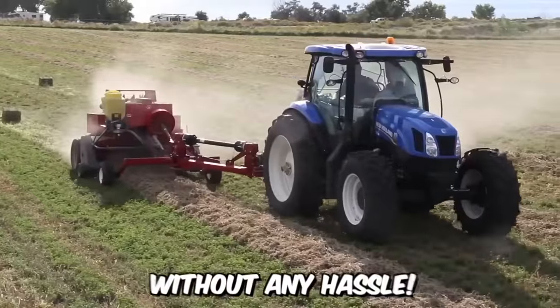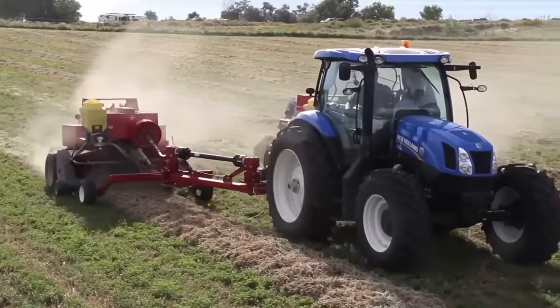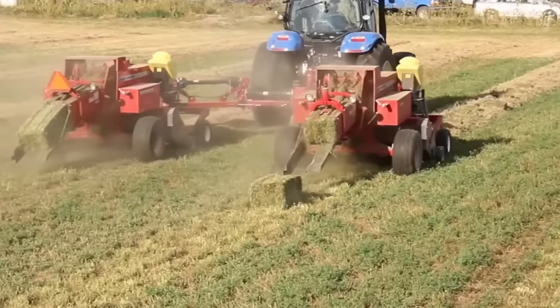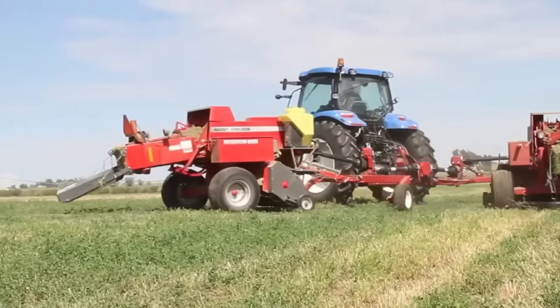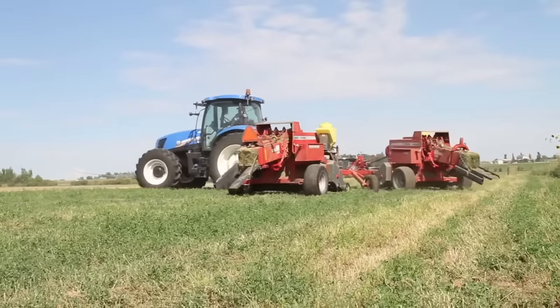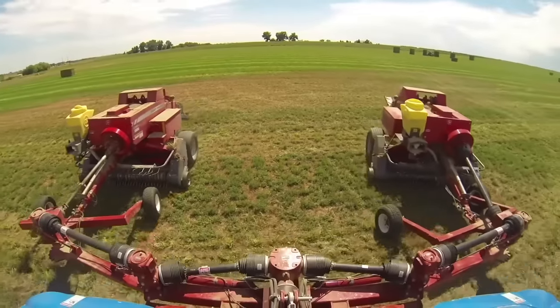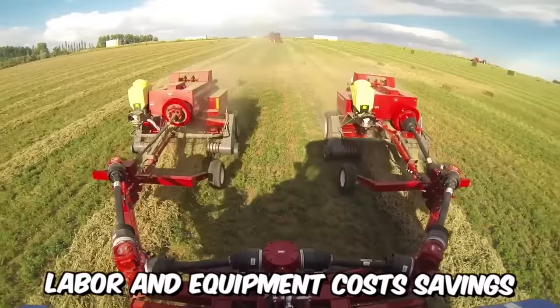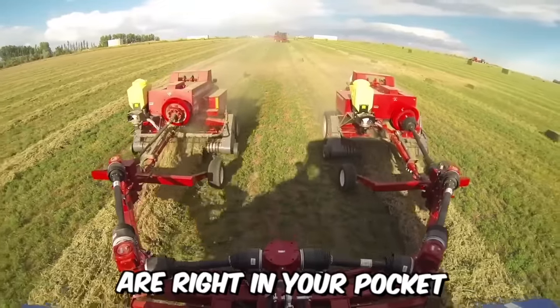Harvest twice the number of bales without any hassle — PowerLynx has received an incredible power boost from the developers. The new tractor can easily handle two balers simultaneously, allowing you to complete a specific workload faster. As a result, labor and equipment cost savings are right in your pocket.